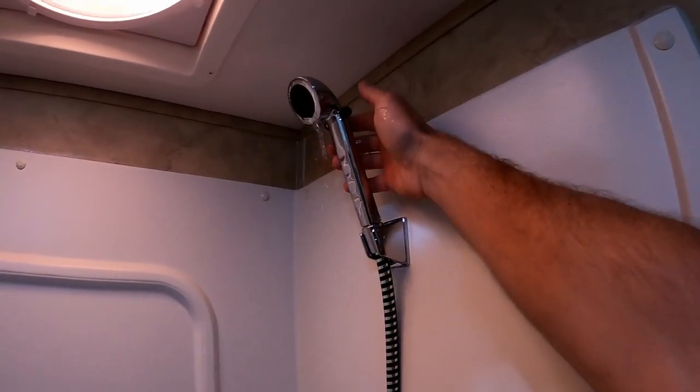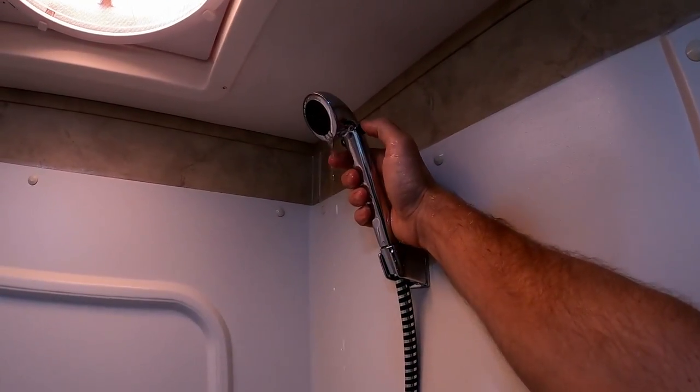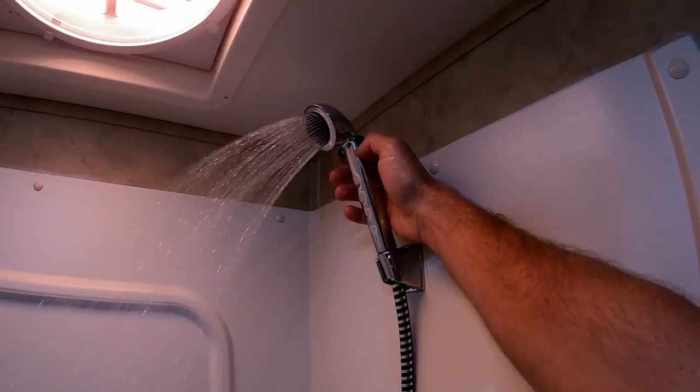This control switch up here works a lot easier than our old one. Our old one was super tight, but this one is not nearly as bad — I like that.